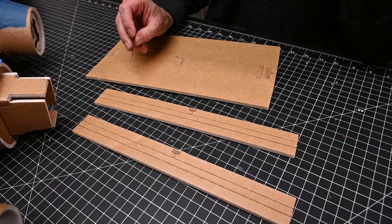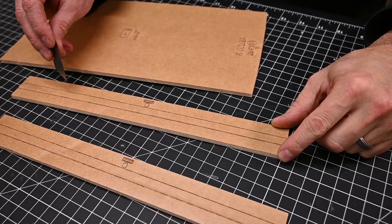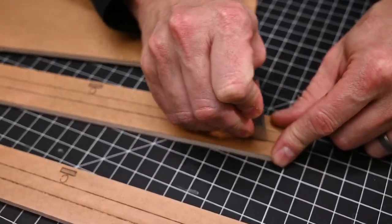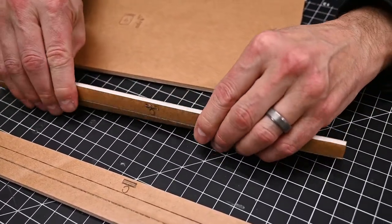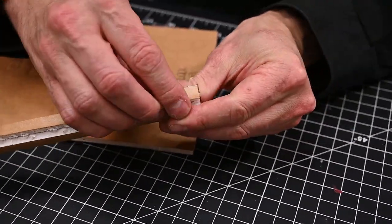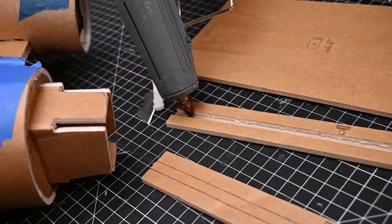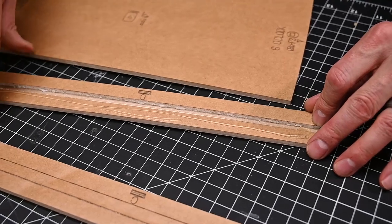Now we can move on to the belly skin. To do the belly skin, we're first going to remove the scrap out of the center of each of these long pieces. Using the backside of a razor blade, I'm going to go down each of the scores. Once I've gone down the scores, I'm going to break it open and tear away the scrap. Our symbol mapping tells us to do a C fold, so I'm going to run a bead of glue right down the center and fold it over on itself.